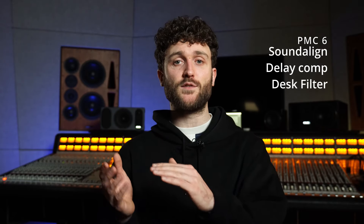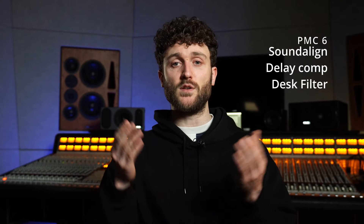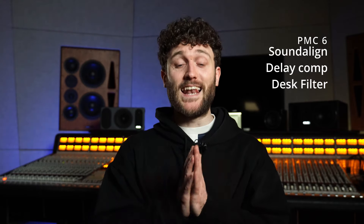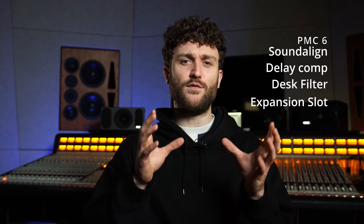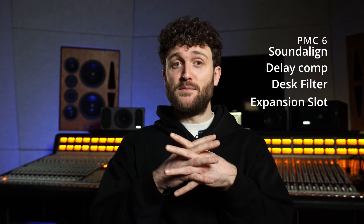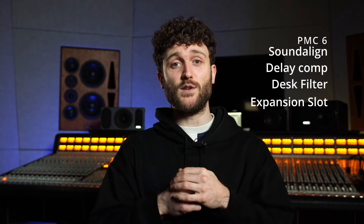It's great that they have a built-in desk filter you can engage to see if it works, and if it's doing too much, you can dial in the EQ and shape it to your liking. And last but not least, the expansion slot — I'm really excited and curious what they'll do with it. I'm almost sure they'll fit it with Dante, and hopefully a Wi-Fi module as well. If you have any ideas or suggestions, post them down below — I'm really curious what you think.